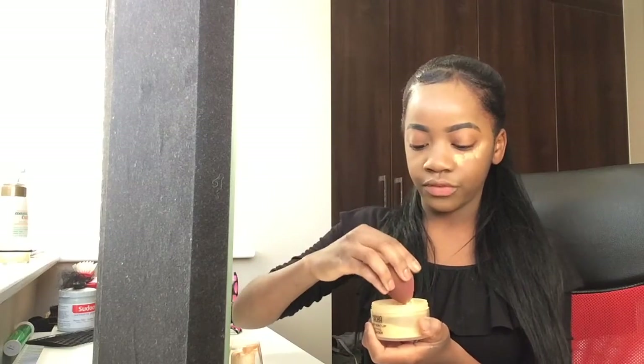I don't do contour because, first of all, I'm bad at it. There are some things with makeup that I'm just not good at.